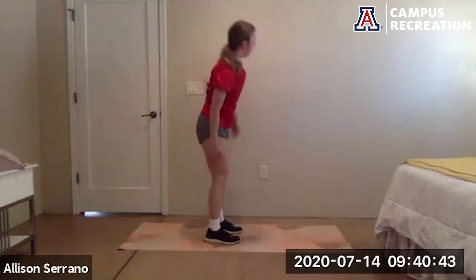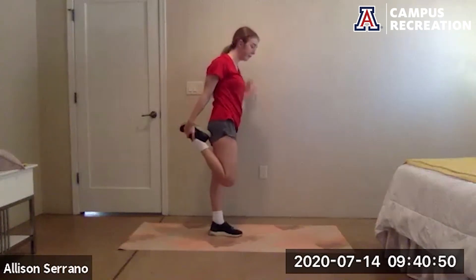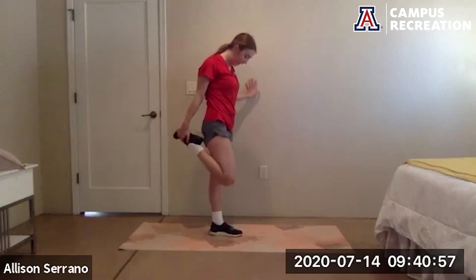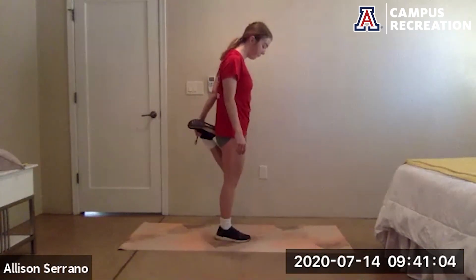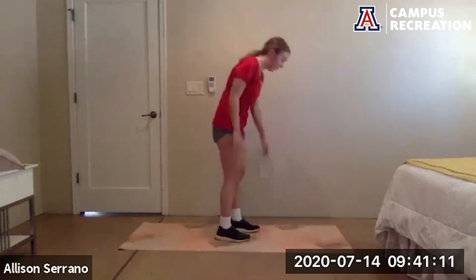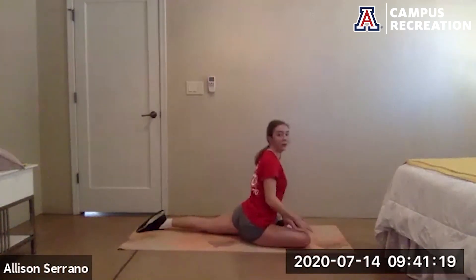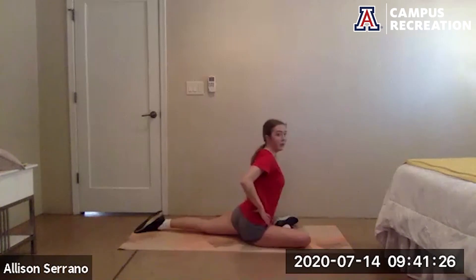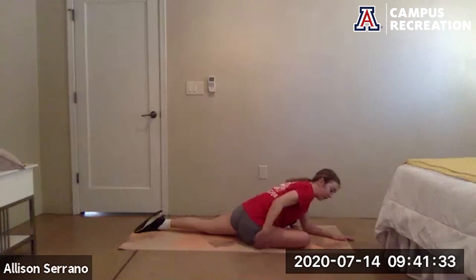Slowly release and stand up. Stretch out the quads — bring one heel to the glute, keep that knee pointing straight down. And switch it out. Come down onto the ground — we're going to come into pigeon pose. Bring your right foot up and across so your right shin is across your body, left foot goes straight back. Try to keep those hips square to the front, and lean forward if that feels good — stretching out the side of the glute and inside of the leg.